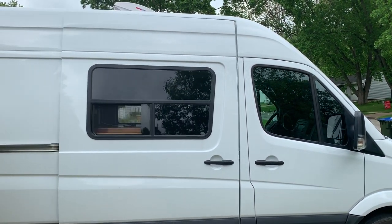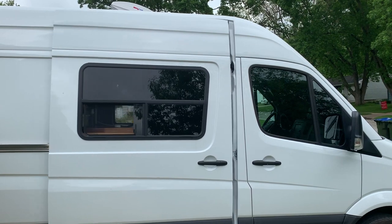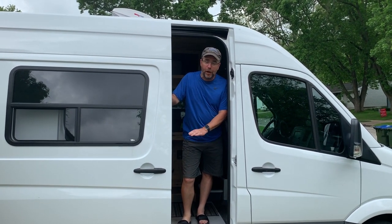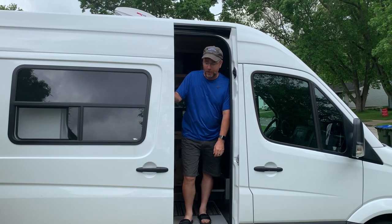Hi there! Today I want to talk to you about how to keep the door open when you're not parked on a flat level surface. Sometimes you're in an urban situation where you want a little more stealth — you don't want your door all the way open to where it locks in the fully open position. You just want it open a little bit, maybe you're throwing groceries in and you don't want everybody to see inside your van. Sometimes you might just want some fresh air but not too much.